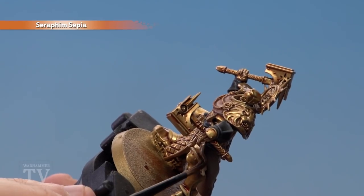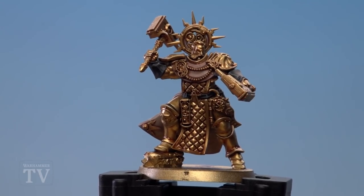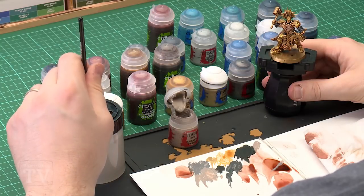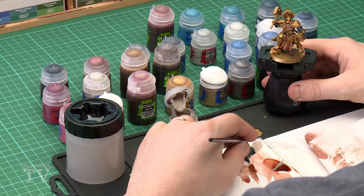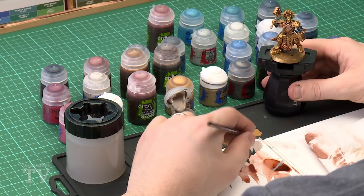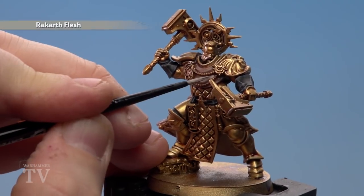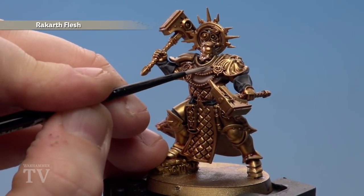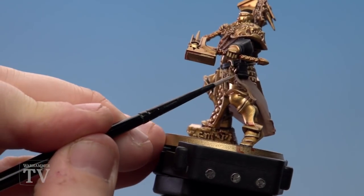Make sure you allow it to run into the cracks to show off those words. With that shade dry, use Rakarth Flesh again to tidy up some of those raised areas on the cloth, robes, and parchment. Use a small layer brush, thin it down slightly, and get a nice point to the bristles. Start on the robe and just pick out some of the folds in the cloth. Do the same for the parchment as well — just run it around the edges.